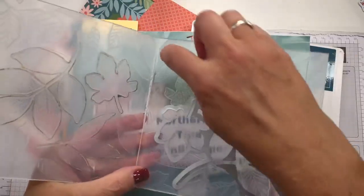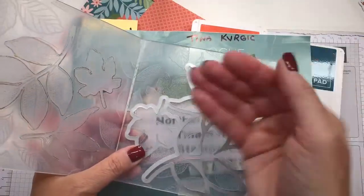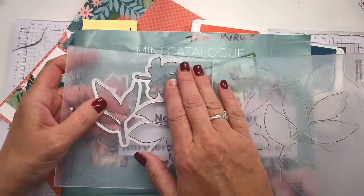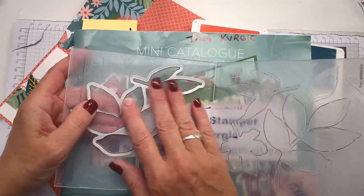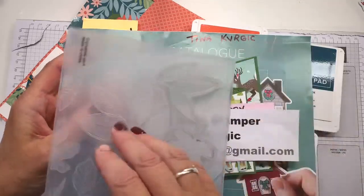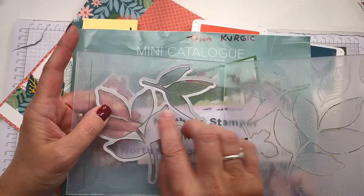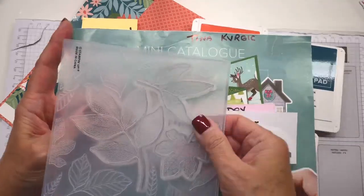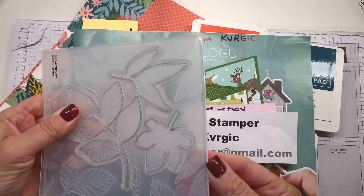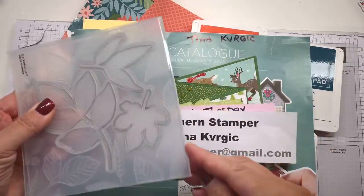When it cracks at the hinge like this, it's okay — it still works as long as it holds together. Again, it's the pressure from the machine, so take a look at the shims you're using. These hybrid embossing folders are thicker than normal, so they need to be stacked a certain way. With the hybrid there's a little more pressure because of the dies, making it thicker, and that's why you may get some bowing on the embossing folder.